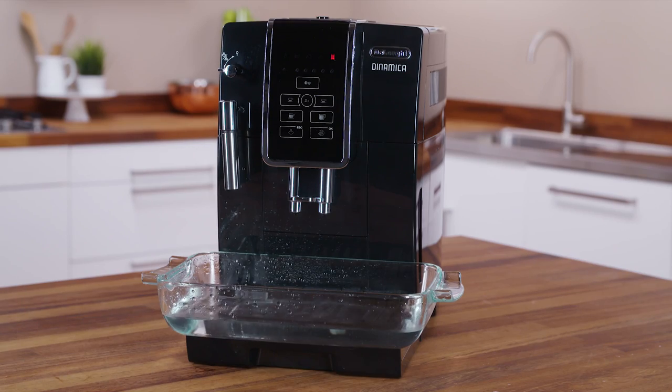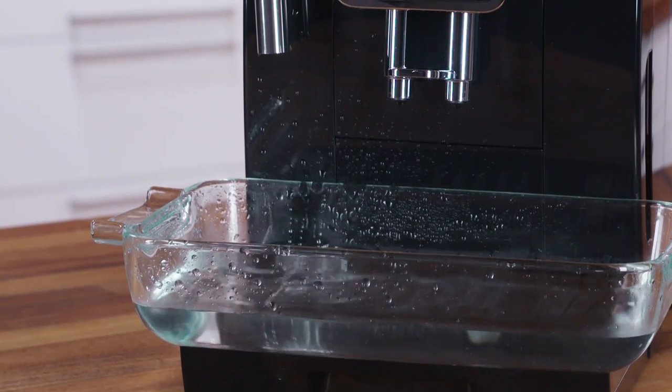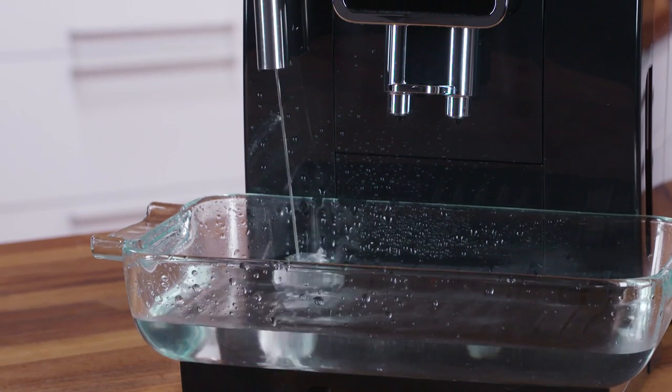When the dial has been turned to the 1 position, the descale program starts and the descaler liquid comes out of the cappuccino maker. A series of rinses and pauses are performed automatically to remove all the scale residues inside the coffee machine.